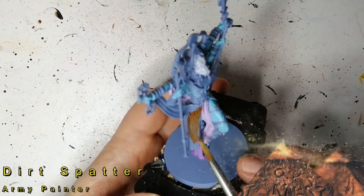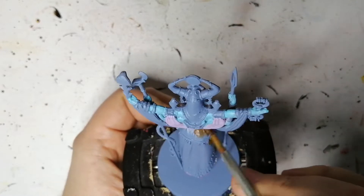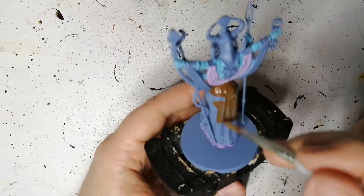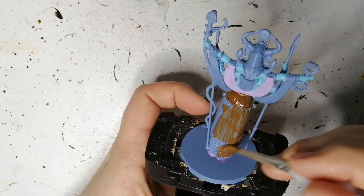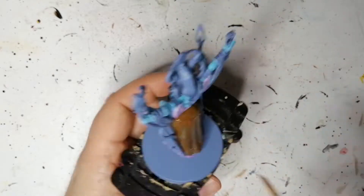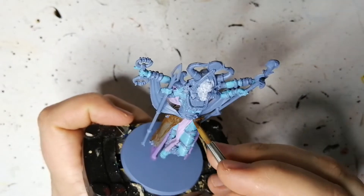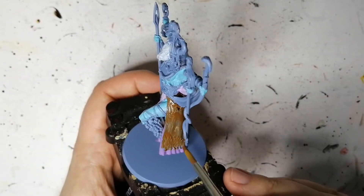Now we're going to start off with the main part of the skirt, which is supposed to be a dark brown, so we're using some Dirt Spatter. This is very, very opaque — you're going to want to put two layers of this, just brush it on and try to keep it uniform. You simply go over it with a second coat and it turns out really nice, giving it a nice earthy tone. Especially for these Ankh gods who are in the sandy deserts of Egypt, having this earth tone is really nice.